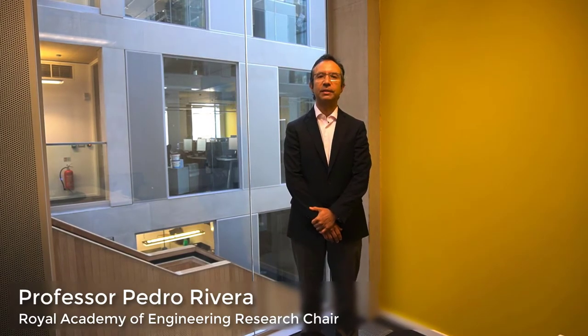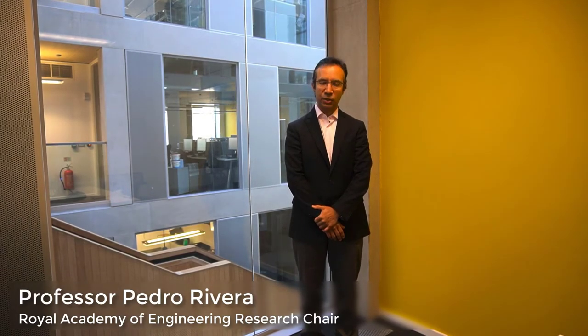Hello, my name is Pedro Rivera. I'm a professor in the Department of Engineering at Lancaster University. I hold a Royal Academy of Engineering chair and the focus of my chair is alloy and microstructure design for additive layer manufacturing. What does this mean?